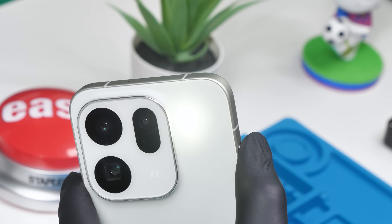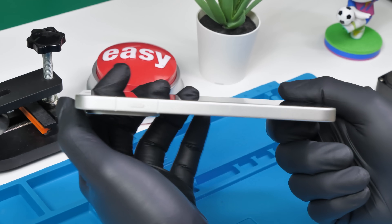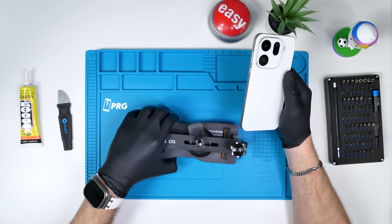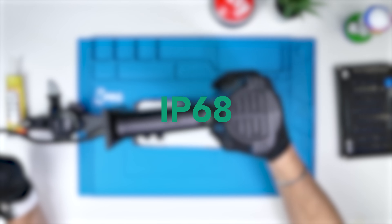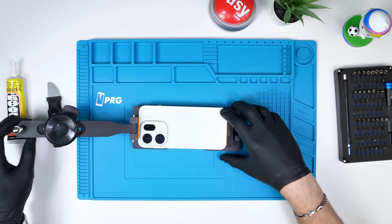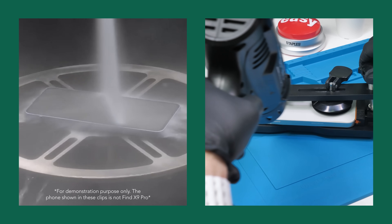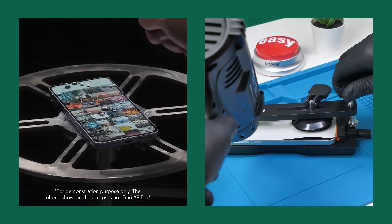This phone may look like your average slab phone at 8.25 millimeters thick, but on the inside that's where Oppo absolutely destroys the competition. We'll grab our clamp and start heating up the phone. The Find X9 Pro has an IP68 rating and an IP69 rating, so getting it open isn't extremely easy. The IP68 rating is more so for submersion, and the IP69 rating is to see how the phone fares against high-pressure water jets and extreme temperatures.